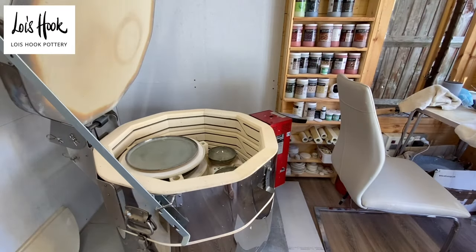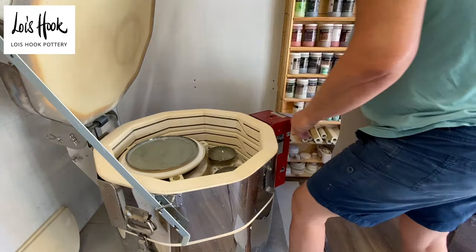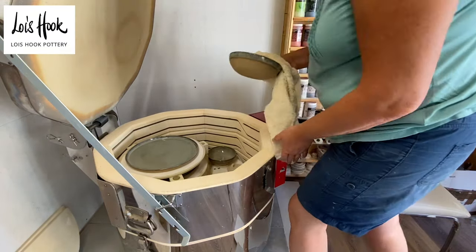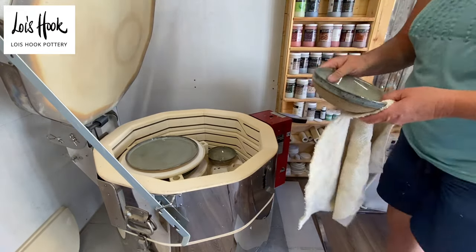It's a bit cooler now. I'll still get a towel, but it's the plates I want to get off. I'll show you them as they come out and then we'll have a good look at them afterwards.